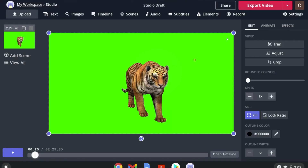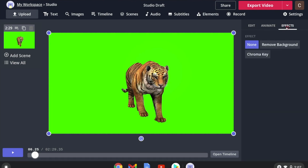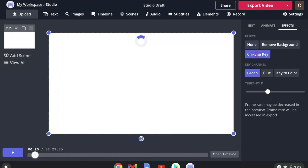After you've brought your image in and resized it by pulling the little tabs in the corner, go to Effects and then select Chroma Key. It's automatically going to assume you want green removed, but you could also take out blue, or use Key to Color, which lets you select any background color you want to get rid of.